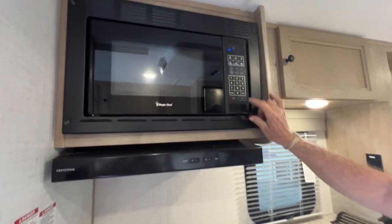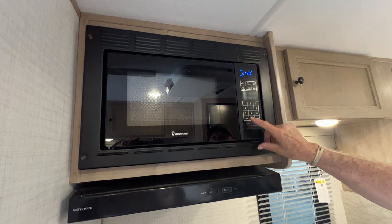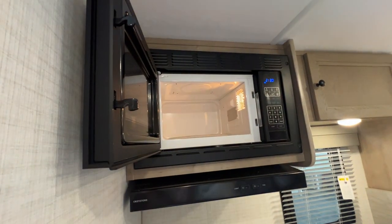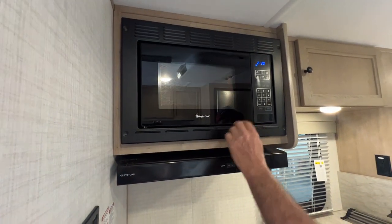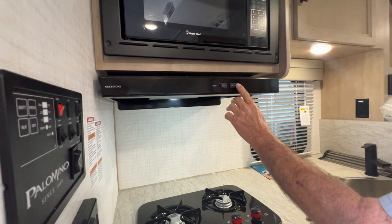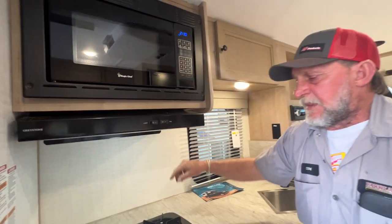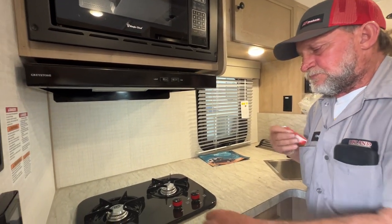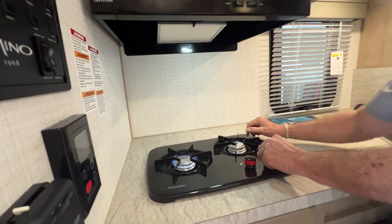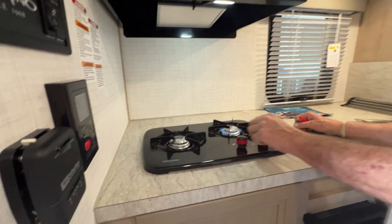We're going to come to the microwave — hit the reset button on it. It does have a clock button to set the time. Right down below it is a light for the range hood, for the stovetop, and a fan. For the fan to work properly, the two tabs have to be lifted out on the outside hood — it will pull the smoke from the inside to the outside. On the stovetop, you turn to the light position and use the electronic lighter or a match. Adjust your temperature accordingly.